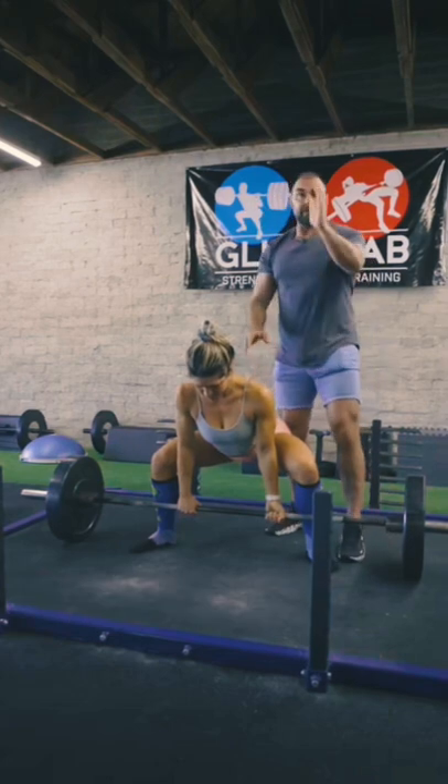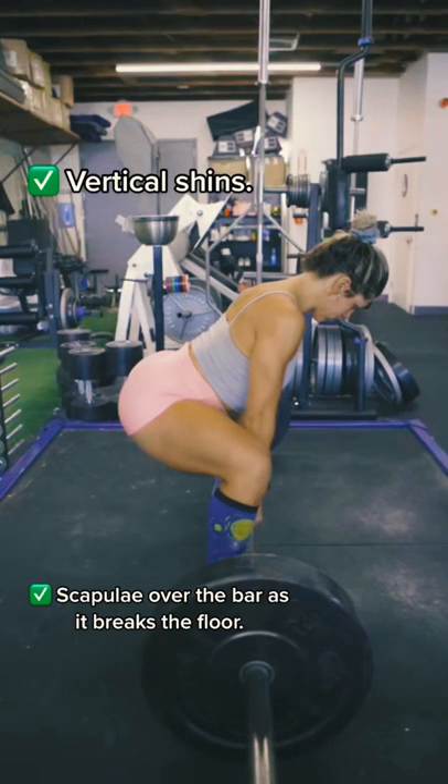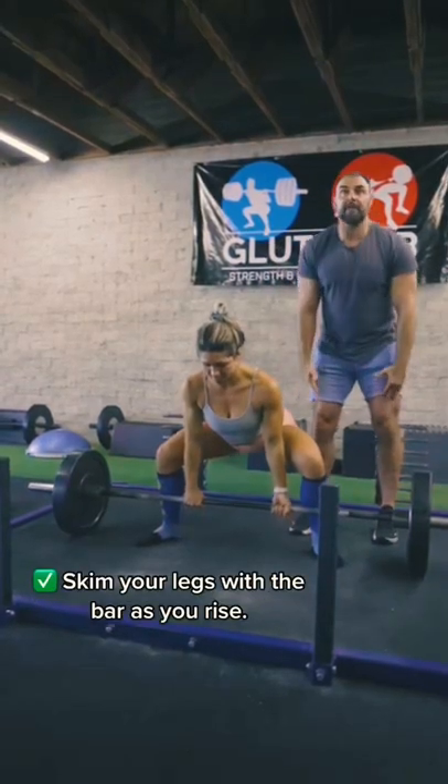Now, from straight on, you're going to check: are the shins vertical? From the side view, are the shins vertical? And finally, stand up with the bar, skimming your legs the whole time.